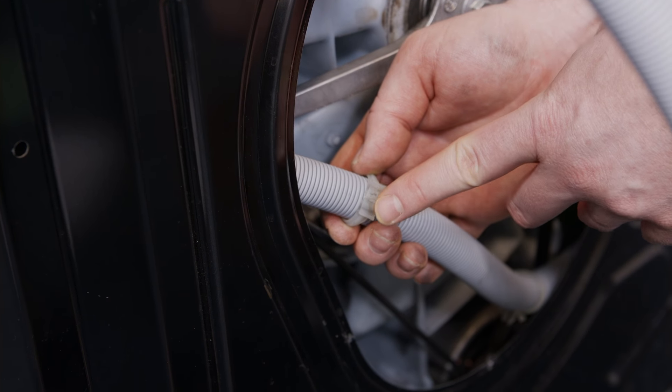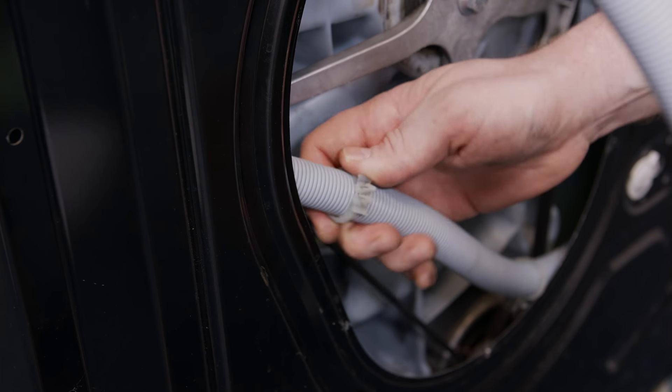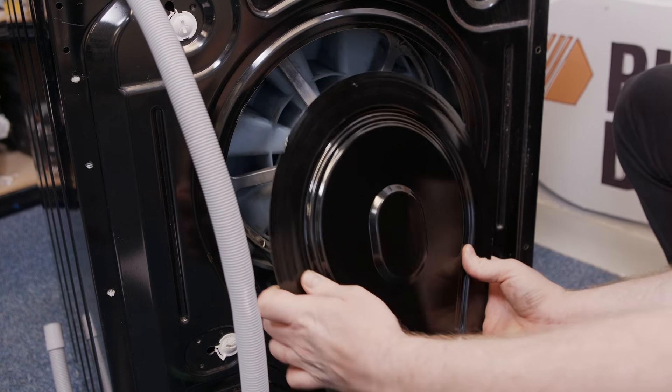Now I need to reposition these clips into the back of the cabinet from the inside, being very careful not to cut yourself on any sharp pieces. I can now refit the back panel.